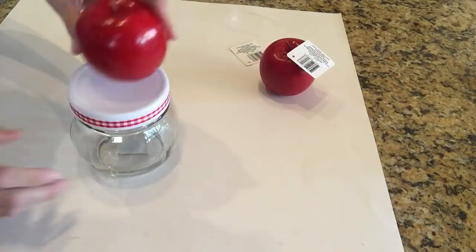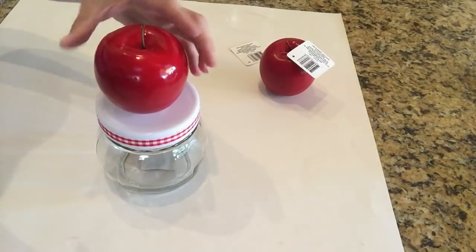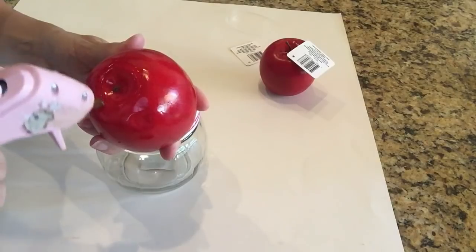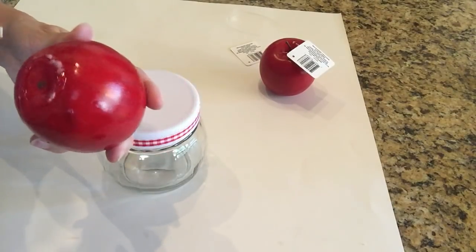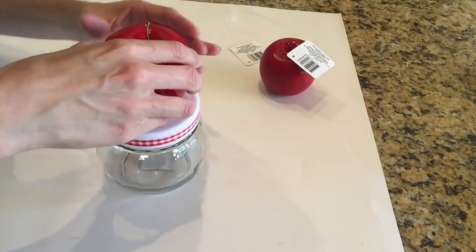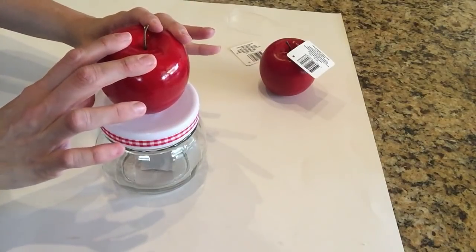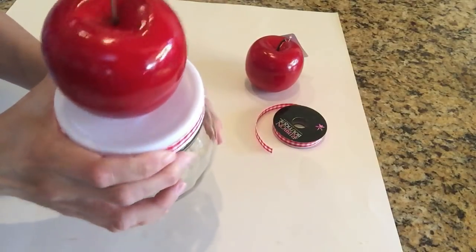Then I decided to take this red apple — it is from the Dollar Tree as well. I call them faux fruit, but I guess artificial fruit. The red apples from the Dollar Tree are gorgeous, they're stunning. I've seen green apples there before but I've only seen red lately, and I'm fine with that because I wanted the red apple — it's very traditional back to school. I just took some hot glue, added it to the bottom of the apple, and secured it to the center of the lid. So once I was done making the jar, I filled the jar with the pretzel bites and added the apple candy bites into it as well.